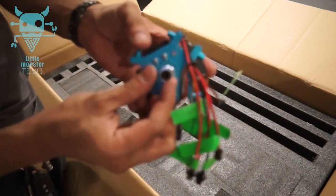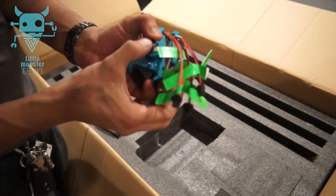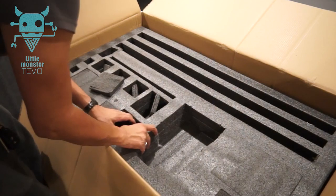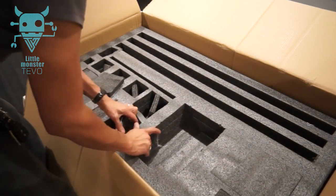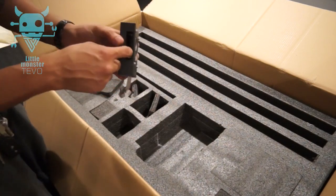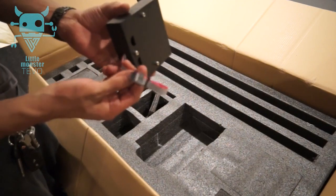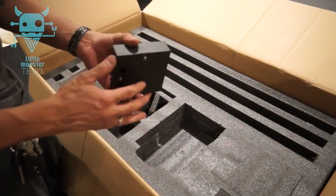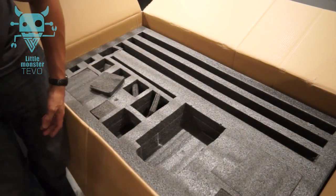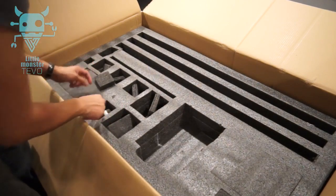A little Bowden adapter — quick tip: if you want to get the PTFE tube out of here, you've got to push the black piece down. Here's the LCD screen. Looks pretty straightforward — big opening here for the USB, that's cool. USB and SD card slot, looks like a single LCD cable this time so there's no worry about plugging them in the wrong way.